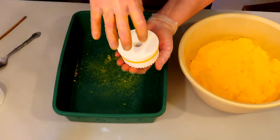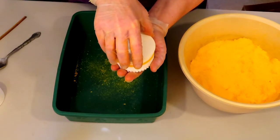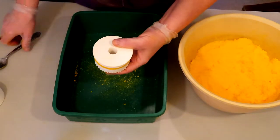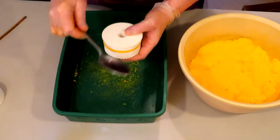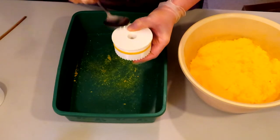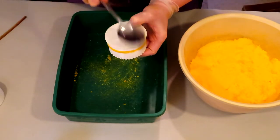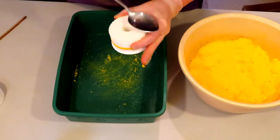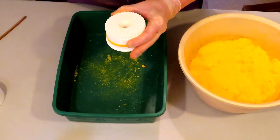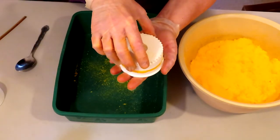Now we're going to lift straight up with that bottom plate. If there's any resistance at all, you need to tap a little bit more because there's too much suction for it to release. Then go ahead and lift straight up on the top plate.